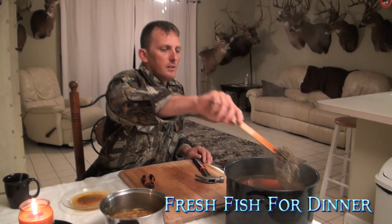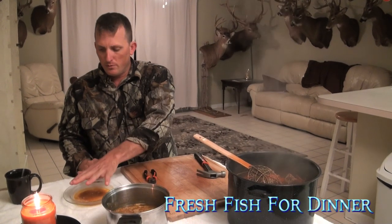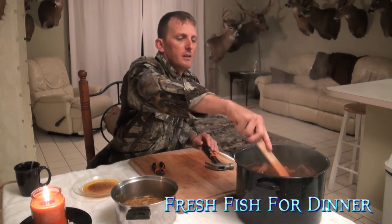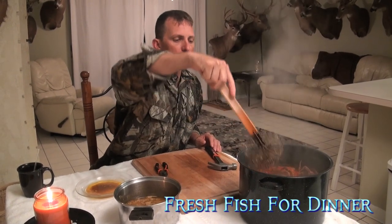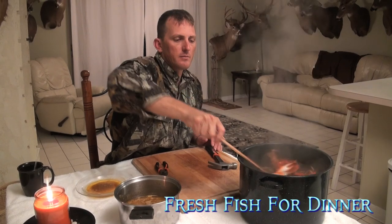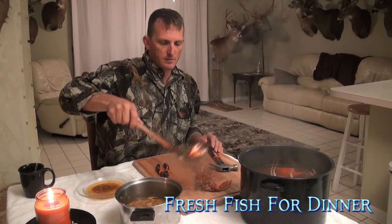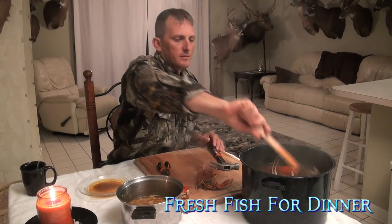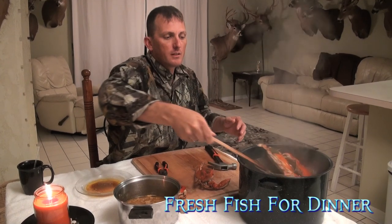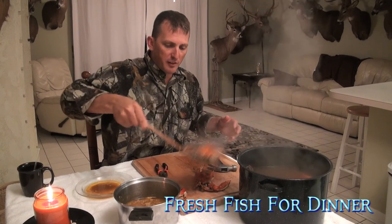All right, here's the deal. If this is my pot of crabs, this is my secondary boil, this is my garlic butter or Old Bay butter. I just want to get a couple of these rascals out of here. I like to keep them in the boil the way they are because they absorb flavor.